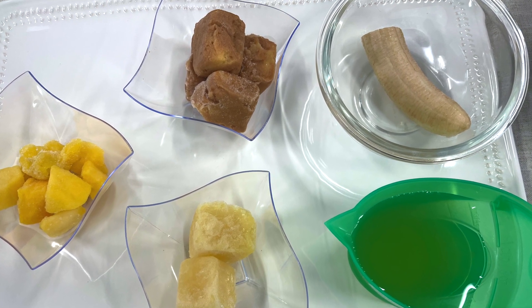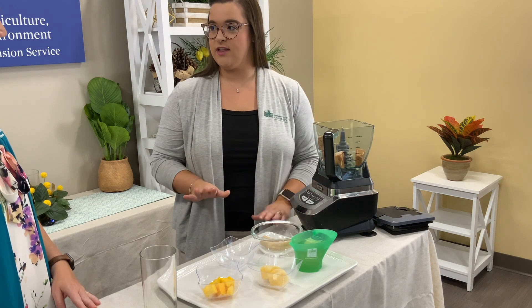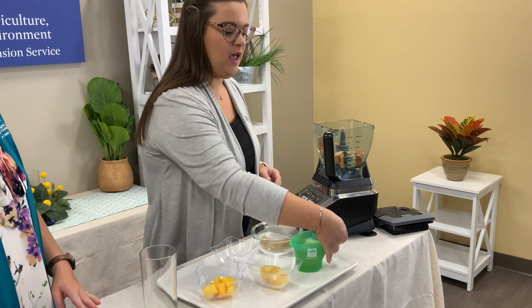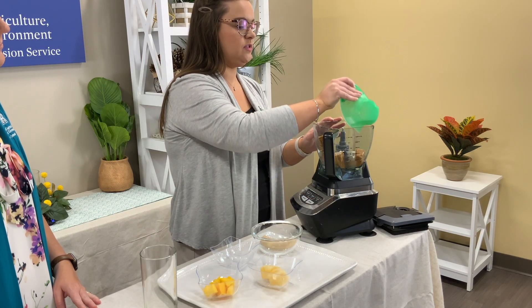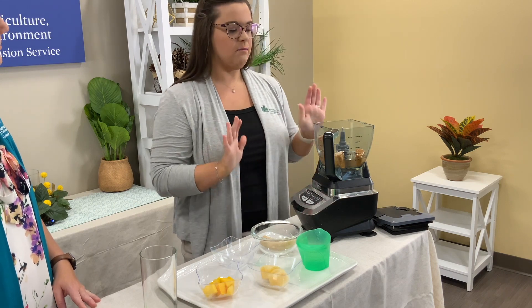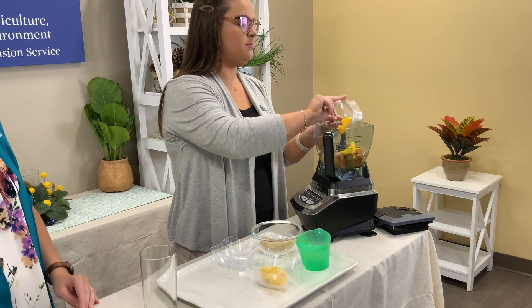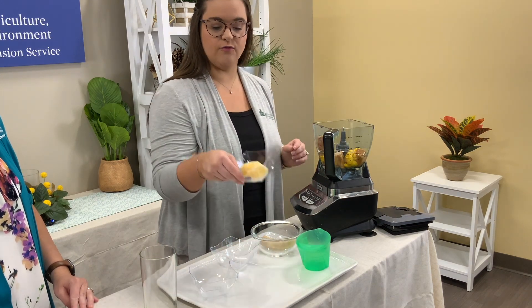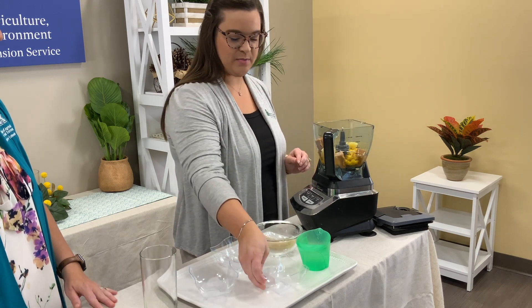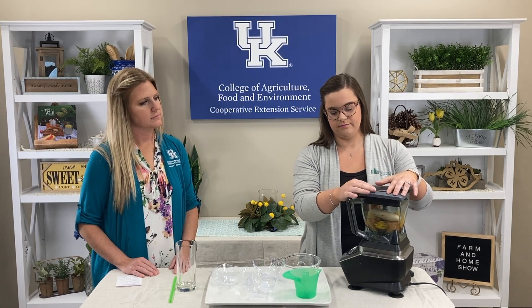So how much pawpaw do we have here? We have half a cup of frozen pawpaw, and I chose to freeze it in an ice cube tray just to make it easier to get out — that's about four cubes. So we're going to add our half cup of frozen pawpaw. The great thing about this is almost everything is frozen, so we do not need to add ice. Then one cup of mango juice — you could substitute pineapple juice or probably orange juice. Mango juice isn't always the easiest to find, so just find a juice that you like. Then add one-fourth cup of frozen mango, one-fourth cup of frozen pineapple — lots of tropical flavors — and because we're still going to have a smooth and creamy texture, we'll just use half a banana. Then we'll blend until smooth and creamy.